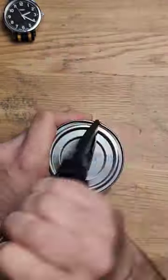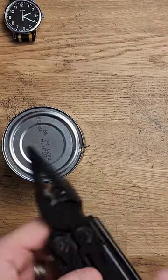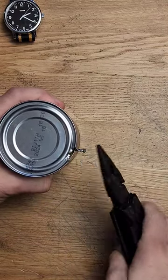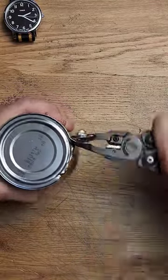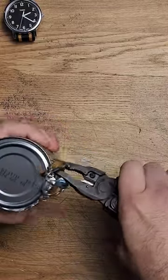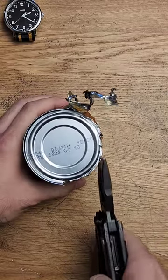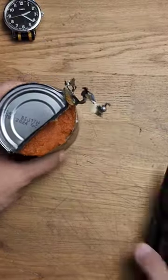You can see I started this already, but essentially the first thing you need to do is just pop a hole in the edge by rocking it back and forth and twisting like you see here. Then from there, well I'll show you. Once you get to about here, it'll start getting soft. Just take the edge, fold it up and you got your pumpkin puree.